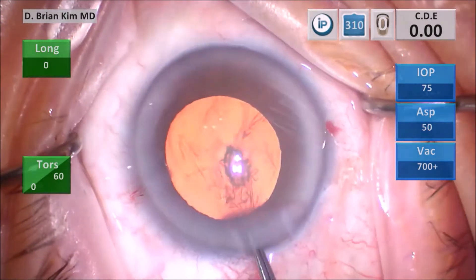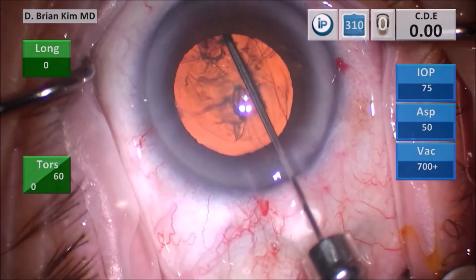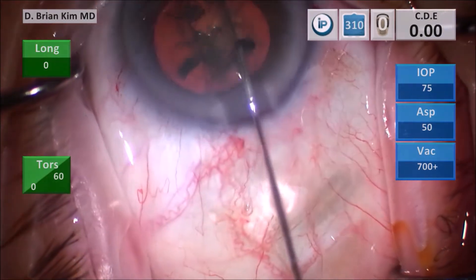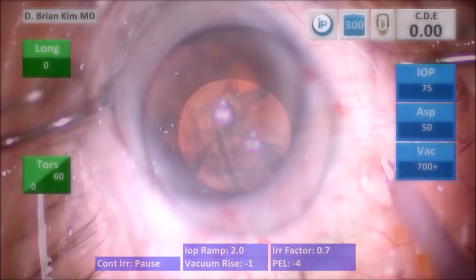I burp some viscoelastic out and then begin my capsular fornix hydrodissection technique. I place the cannula out to the contralateral equator underneath the anterior capsular surface, rotate the cannula tip 90 degrees downward, and get a nice fluid wave. I decompress on the left and then spin the lens to the right side.